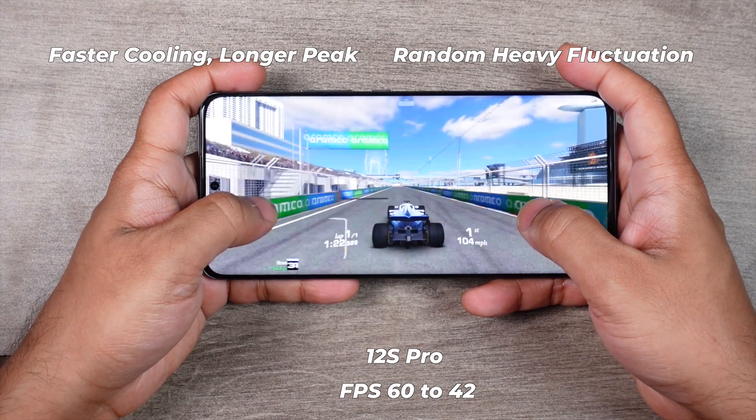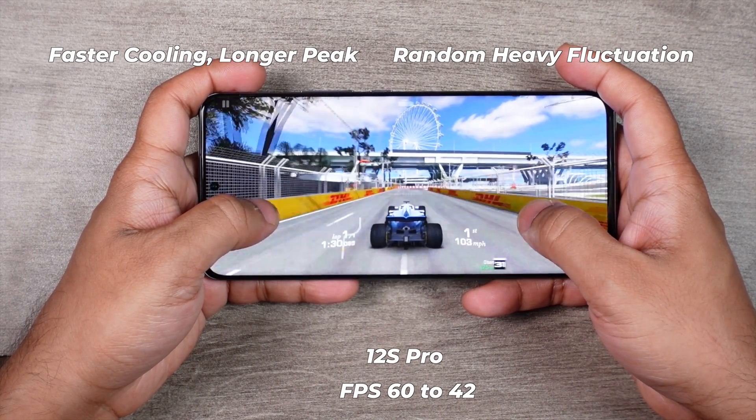Overall, I would select the Xiaomi 12s Pro for its better peak performance and lower temperature during gaming.